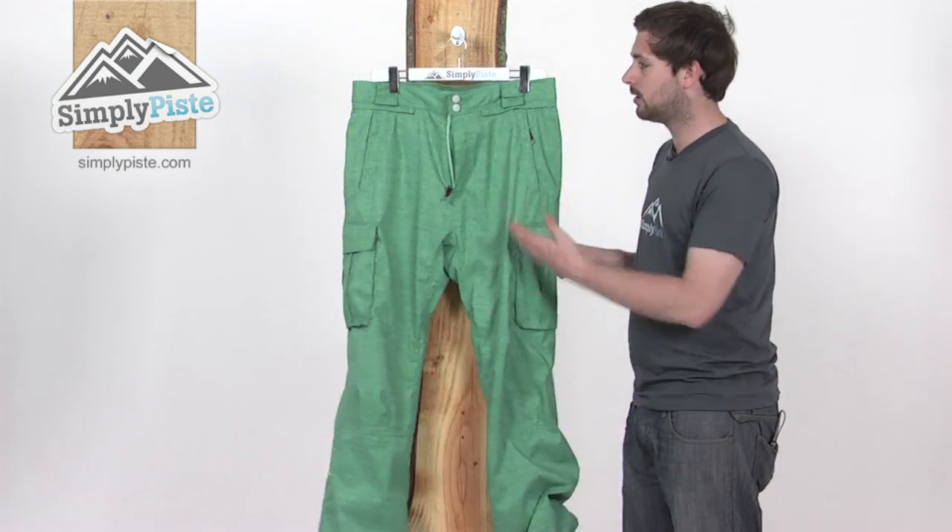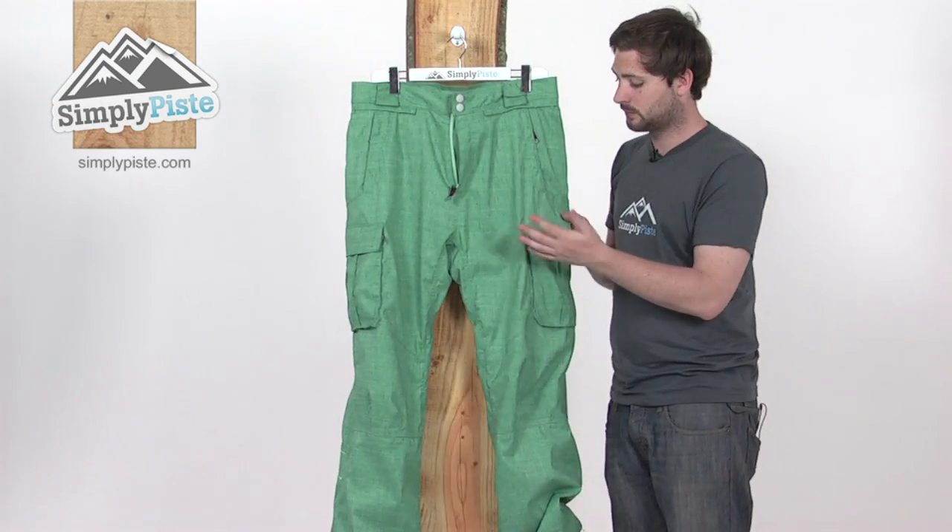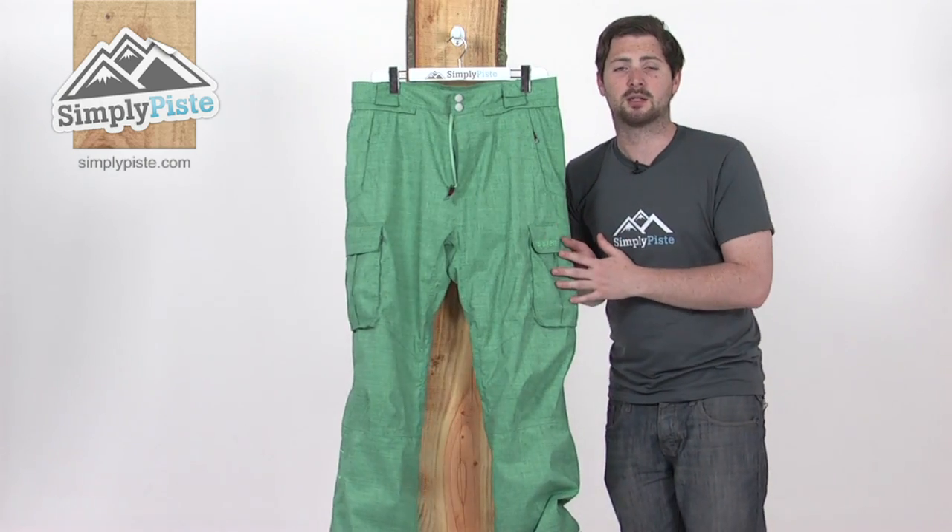So phenomenally specced - got all the kit in here to keep you nice and comfortable on the slopes and obviously nice and warm as well. Go and find it at simplypeaced.com.